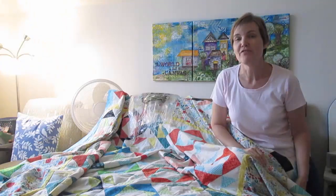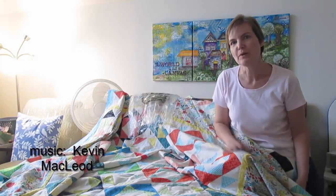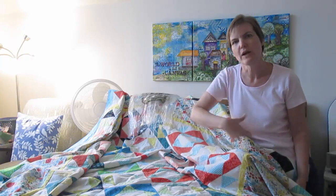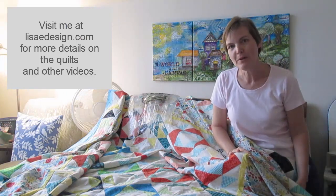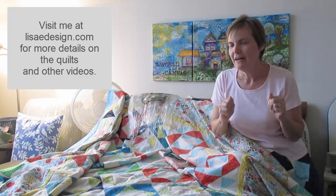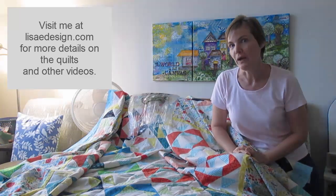Hi, it's Lisa on a very rainy Sunday here in the foothills of North Carolina. What's left of tropical storm — now tropical depression — Florence is finally making its way around the state, giving us some wind and some rain. I did a lot of prep in case power goes out, and so far so good — we still have power, knock on wood. I have some crafts and things I can do if the power goes out.